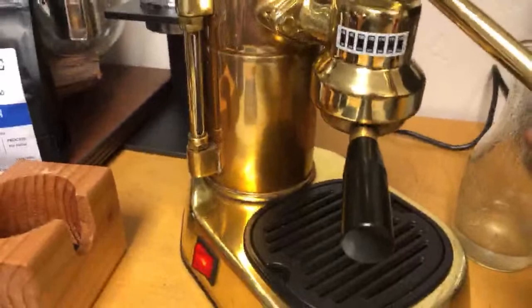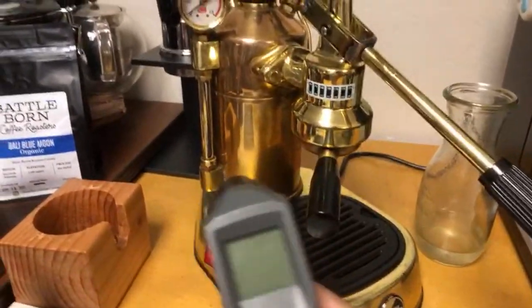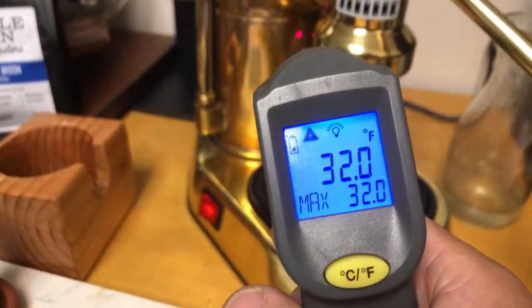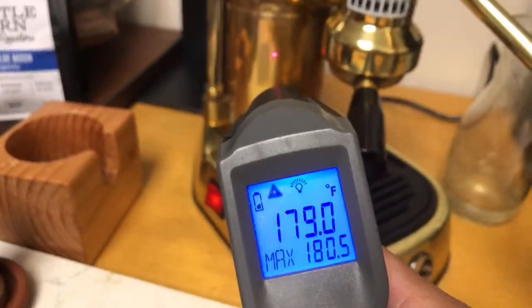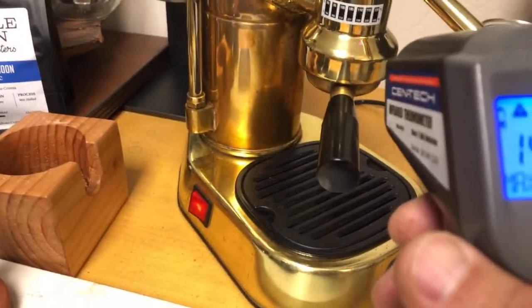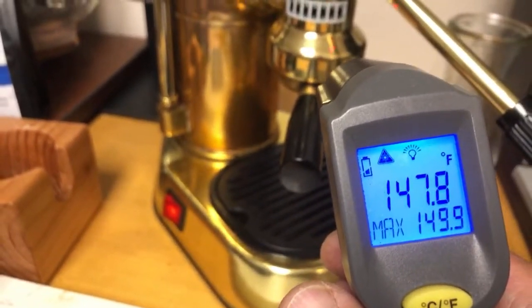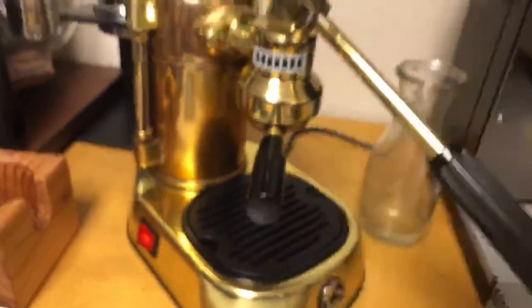Right now I'll be warming up for a while. So let's look at some temperature. My brew temperature, the boiler temperature is around 180. My group head, I'm looking at let's say 150 degrees. I'd like to see about 180 here. So let's grind some coffee in the meantime.